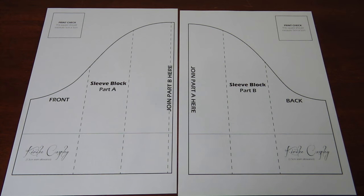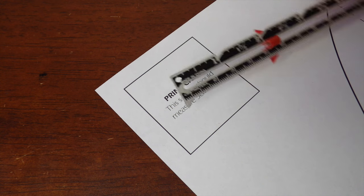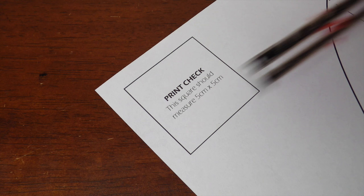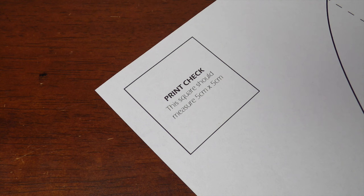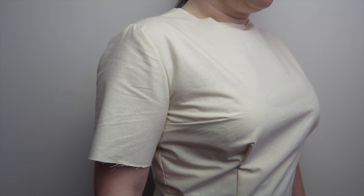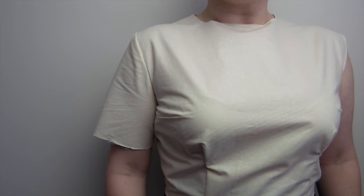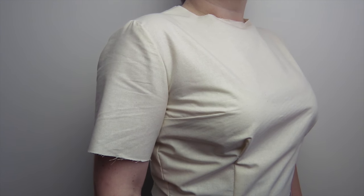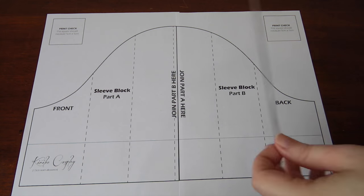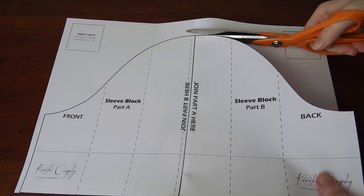Firstly, print out the sleeve block. Using your ruler, make sure it is printed to the right size by measuring the print check square, which should be 5cm x 5cm. This sleeve block unaltered makes a straight sleeve. You may need to alter it to fit your bodice or for your size, as this is for someone who is about a size 10–14 Australian. Connect the block pieces together using tape, then grab your paper scissors and cut the base shape out.